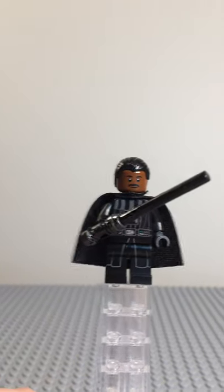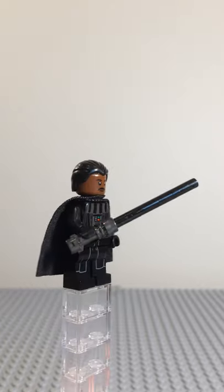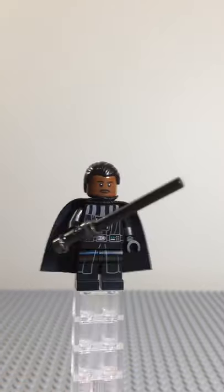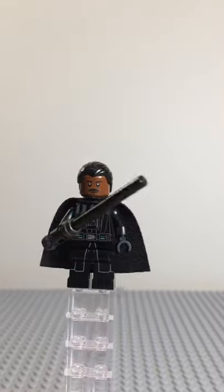Hey guys, and welcome to Minifig Monday number 6, a series where I take a look at a minifig every Monday. Today we have a purist custom Moff Gideon, and this figure would probably be worth $5-$10 based on the parts it uses.